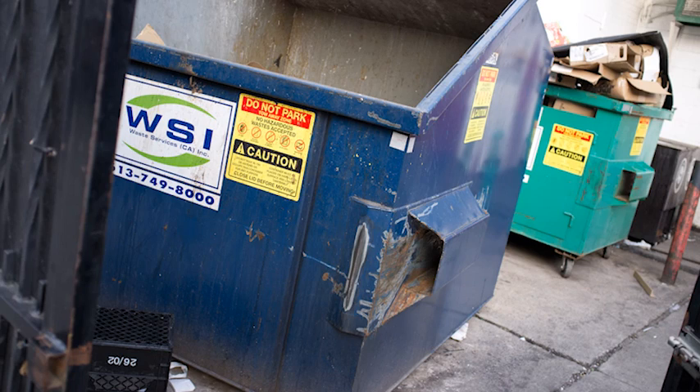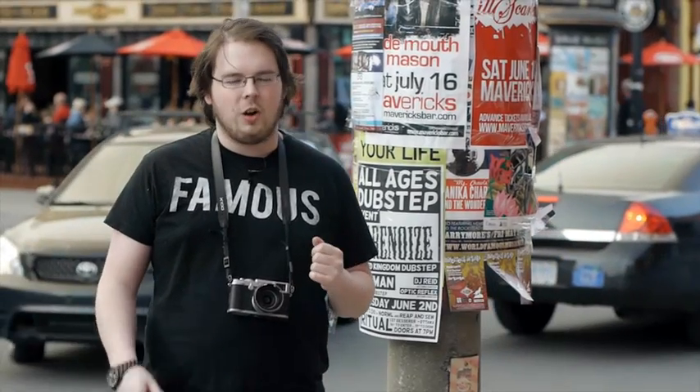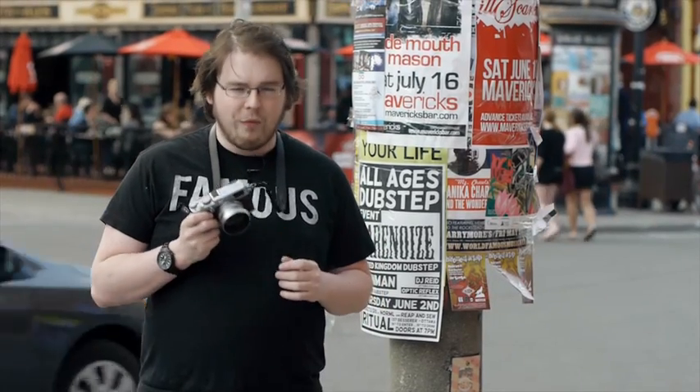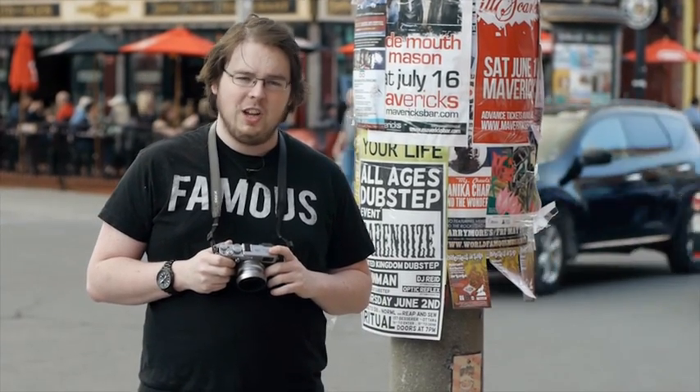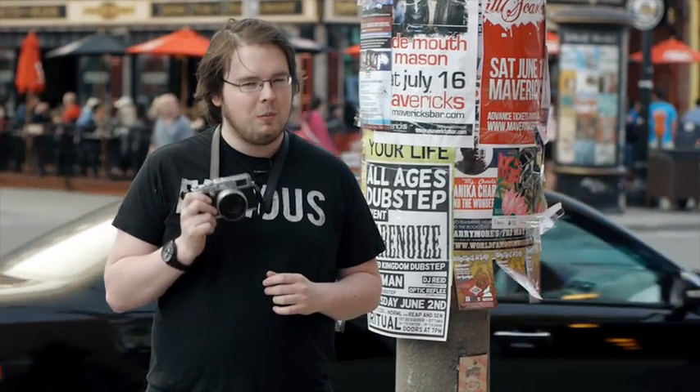Do I recommend the Fuji X100? It's a tough choice. I really wanted to love it, but the more I shot with it the more I realized it wasn't the camera I was expecting. That doesn't mean it's not a good camera — it means it's a camera for someone who knows exactly what they're getting into, specifically street photography. If that's all you do, the X100 is a really great option. But if you're looking for something to help advance your photography skills more broadly, the X100 is not the right choice. I love the pictures it takes; I just think this camera could have been more than Fuji made it.